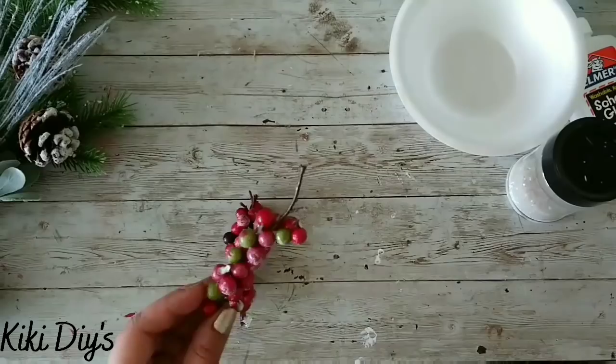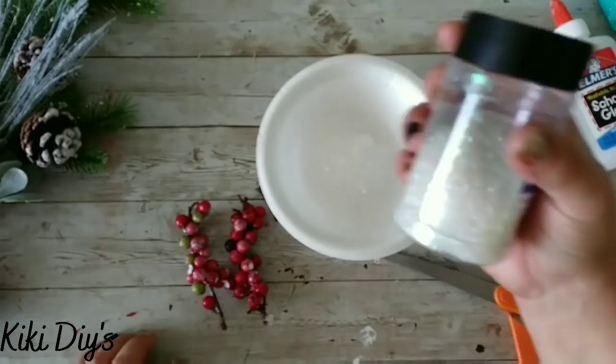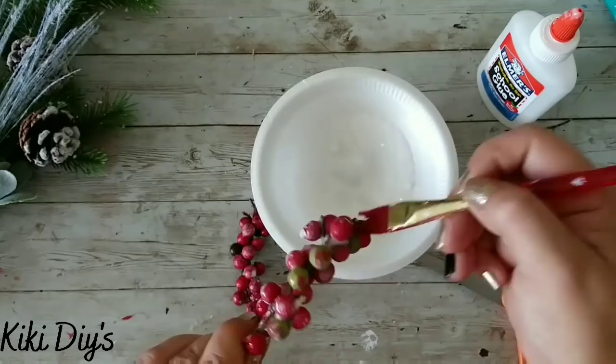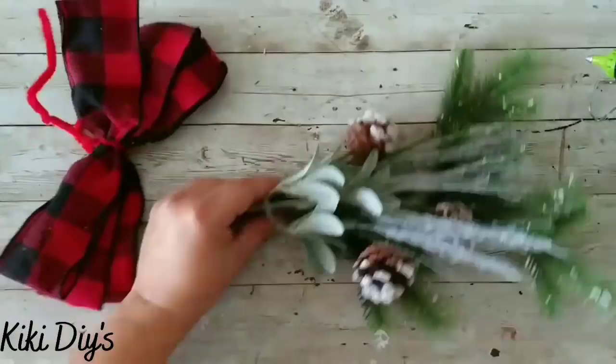I'm taking these berries and I'm gonna make sugared berries by using Epsom salt and a little bit of glitter — they are not edible. I'm gonna grab my brush and move that around so it gets nicely coated. Then I'm gonna come back with some water-dampened Elmer's glue, brush all of that berry pick, and then dunk it into the Epsom salt. Just be careful not to dunk too much.